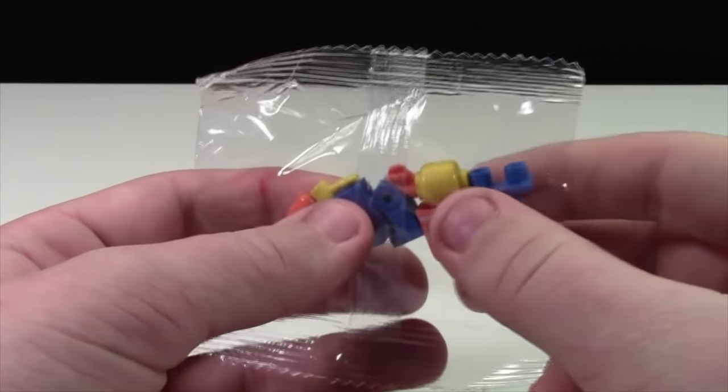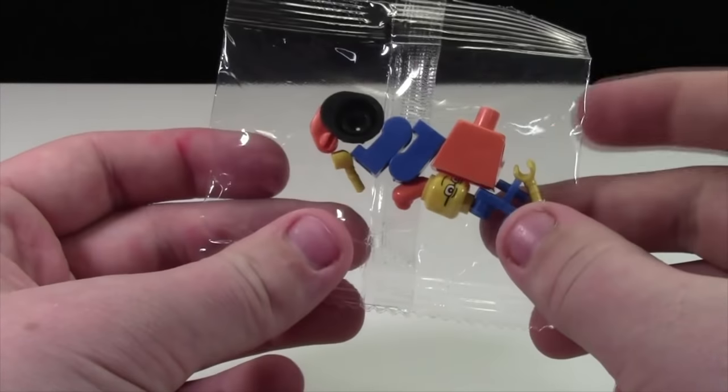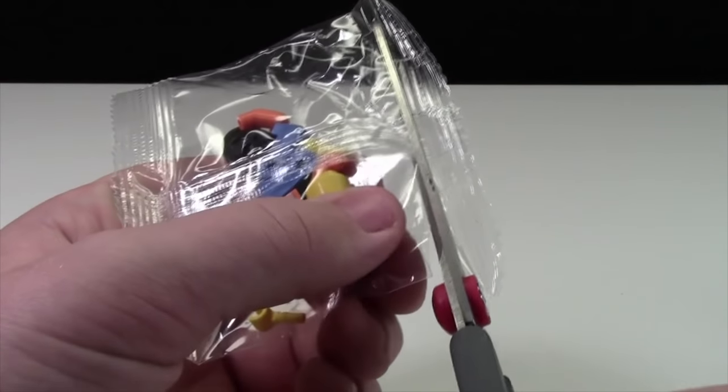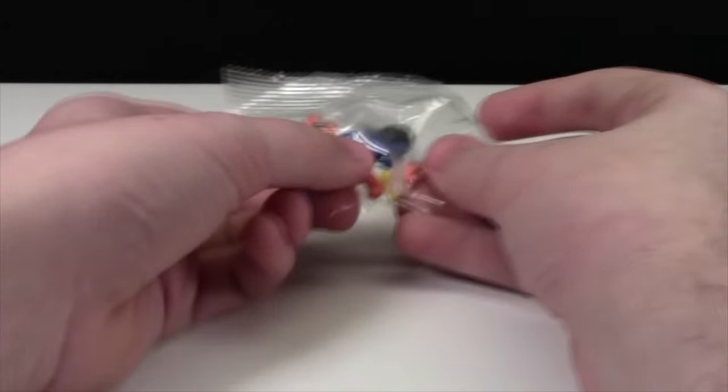These Lego minifigures came directly from China, where all the fake Lego minifigures come from, and they came completely unassembled and individually bagged. I'm going to open this one up here and assemble it to show you my first thoughts on assembling a fake Lego minifigure.